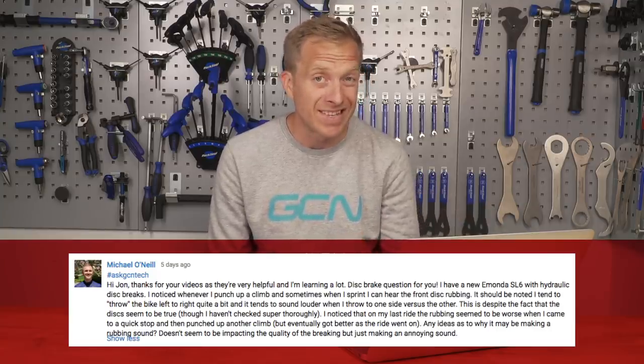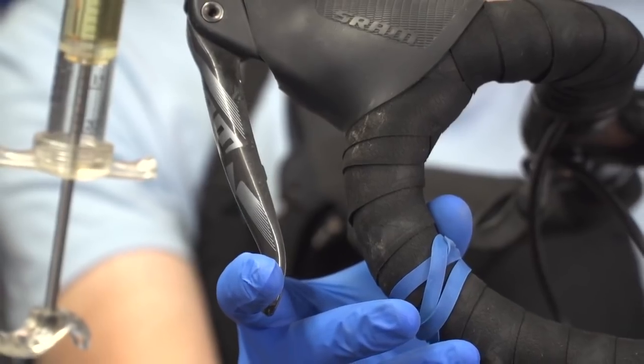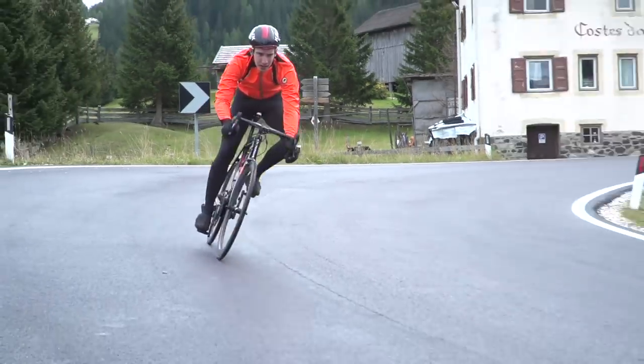Next up is a question from Michael O'Neill, who has a problem with his disc brakes. When he sprints up climbs he can hear the front disc brake rotor rubbing. It seems a little bit worse after a quick stop and then going up another climb in quick succession. It sounds like you need to possibly bleed your brakes, or alternatively have a look at the actual pistons on the caliper itself. Bleeding the brakes will give you fresh fluid in the system, hopefully removing any air. The pistons themselves can become a little bit sticky inside the caliper. Remove the wheel and with something like a tire lever, hold one piston hard against the caliper and then gently pump the brake lever to try and free up the piston.